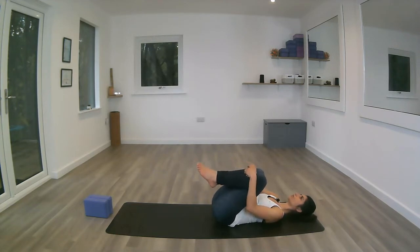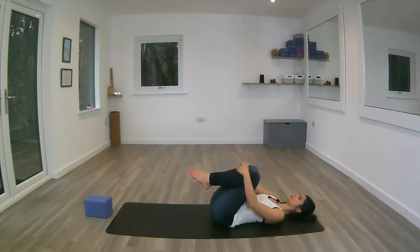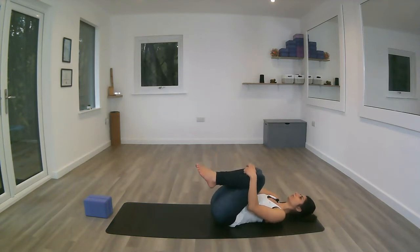We're going to do some small circles with the knees, keeping the shoulders down and relaxed — five or six in one direction — just to warm up the lower back, releasing and bringing a little bit of movement into the spine.